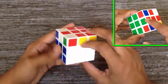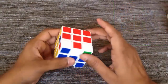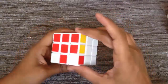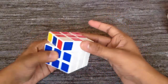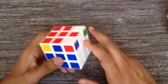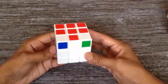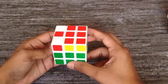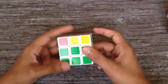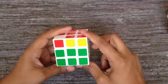Now again, we have to make the plus with matching center color to the second layer. Before we start, just try to move the top layer and try to match the center color to the second layer. If you don't find a match, that's OK. Now here we got two sides matched but they are beside each other, so we have to hold the cube where one matched side goes to the back and the other matched side goes to the left. Now apply the algorithm to match the center color.